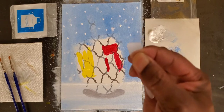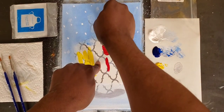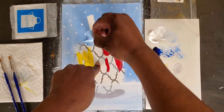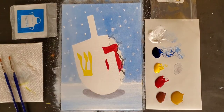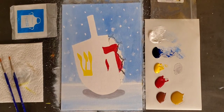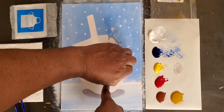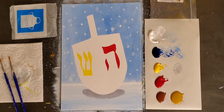Now let's peel. Take the spatula, grip it, go anywhere you can get under. Once you get under, what you want to do is pull at a 90-degree angle and just remove that shape. If it rips, no problem — you just go back in and take up the rest. And there — now we have our dreidel shape.